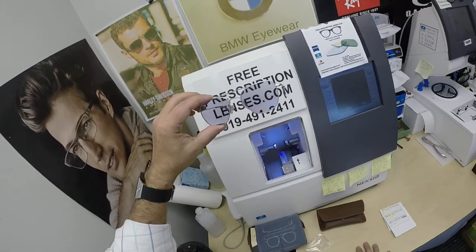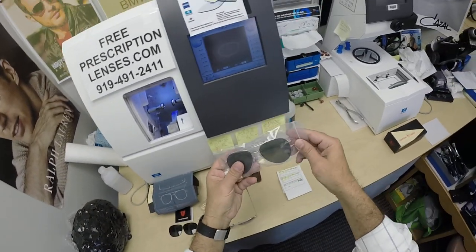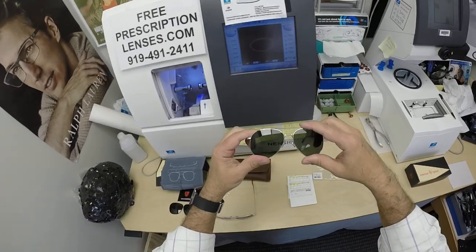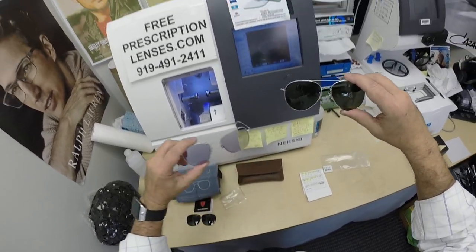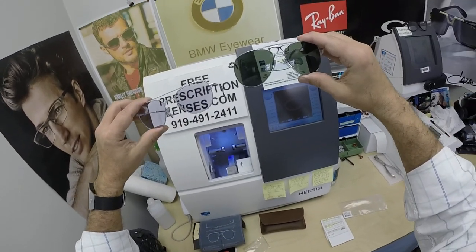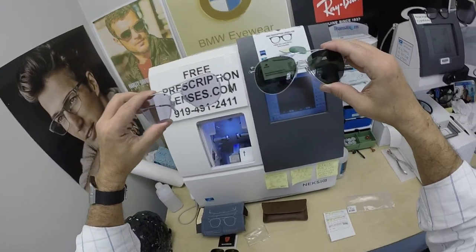Super lightweight frame, classic styling. I did want to point out two similar frames from American Optical. I've got the General in the larger size, and I've got the Pilot to the left — that's what John got. This is the classic aviator. This is more of the cockpit style, as it's referred to.